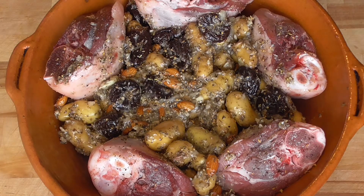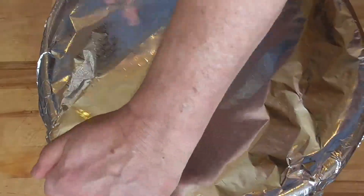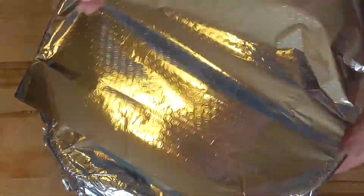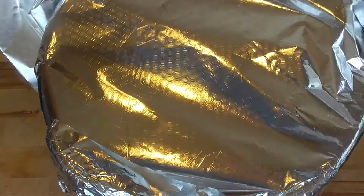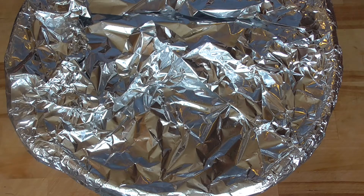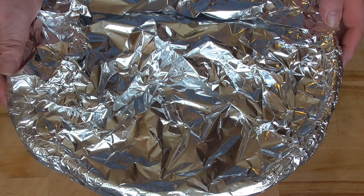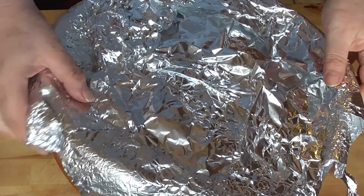If you've got an oven pot with a lid, put the lid on. If not, use aluminum foil and close off very well. If you use clay pots, always start off with a cold oven. We're going to turn up the heat to 170 degrees Celsius and it's going to cook for two and a half hours. Let's have a look how this works out.